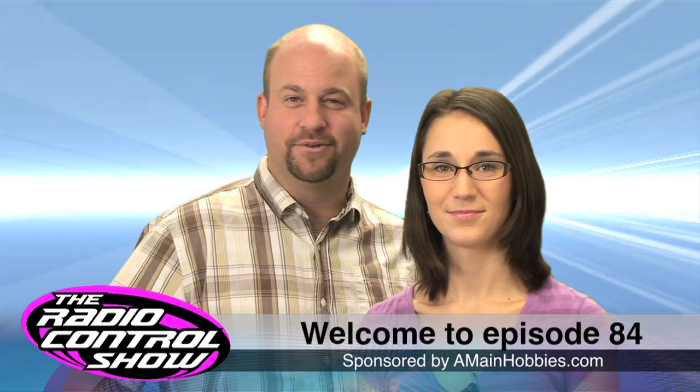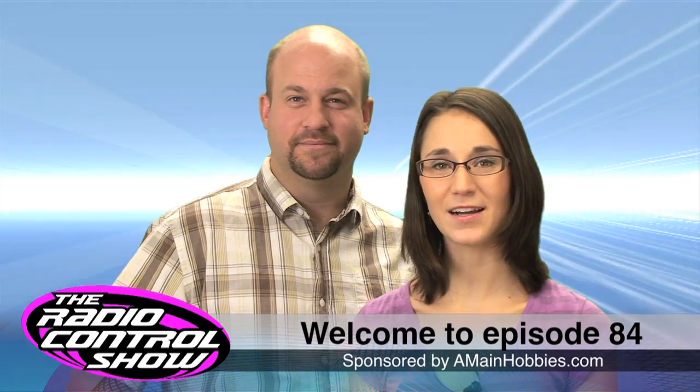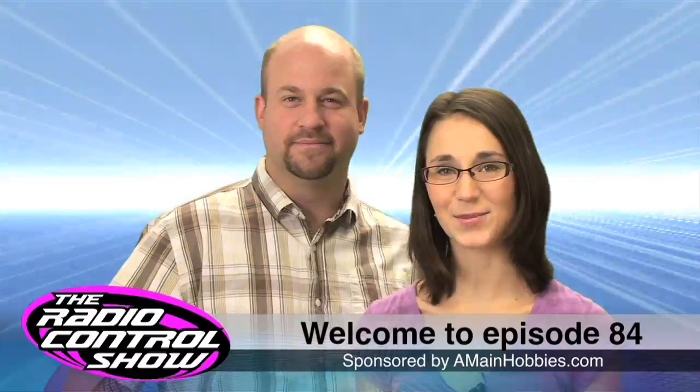Welcome to Episode 84 of the Radio Control Show, sponsored by AMEHobbies.com, your one-stop RC hobby store.